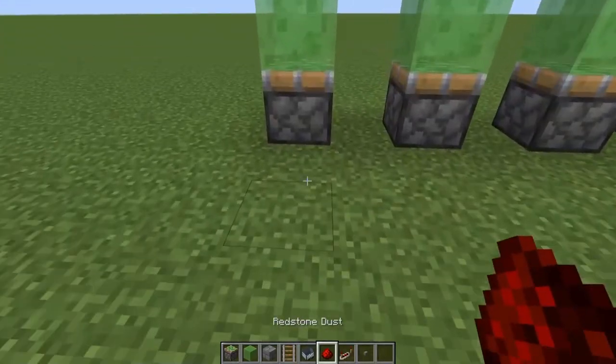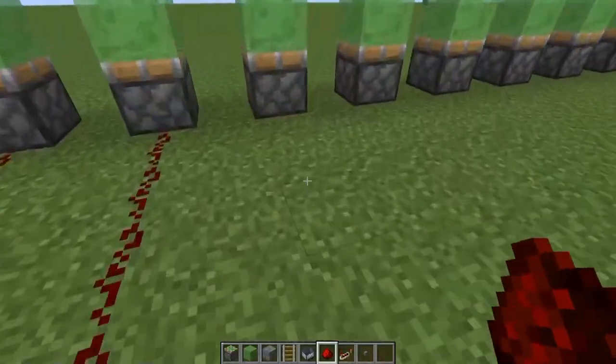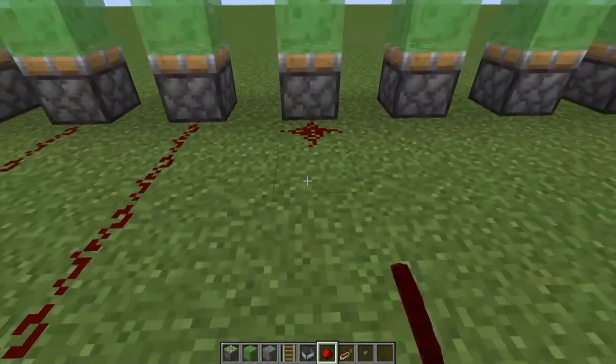This is the first one. The first one will have to set up the redstone. Next, we will put the redstone back in the bottom of the box. Now this one. After that, we will put the redstone back.